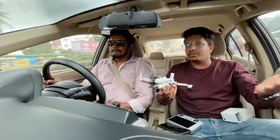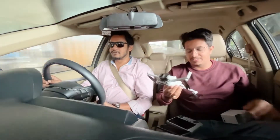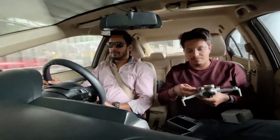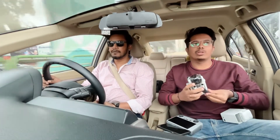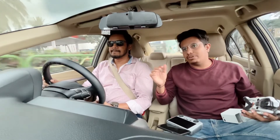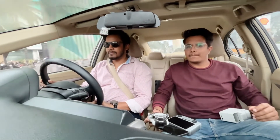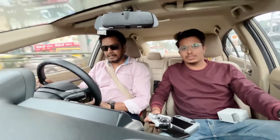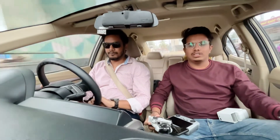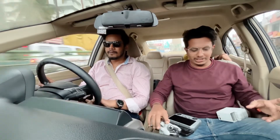It goes to the viewer's personal choice whether they want to inform customs or not. If they do inform, they'll have to pay extra tax and customs charges — there will always be a problem when disclosing something in India, as they follow a different set of rules. As for actual airport experience, Faisal's cousin brought it without any issues — batteries and remote in hand luggage, drone in check-in. There shouldn't be much problem bringing in drones under 250 grams.